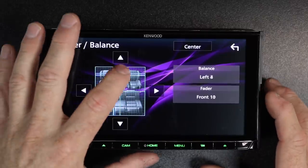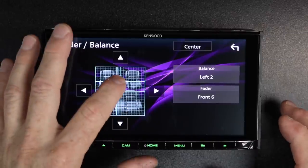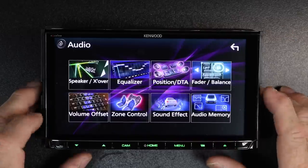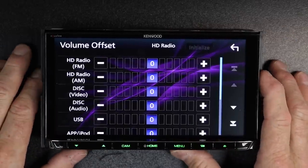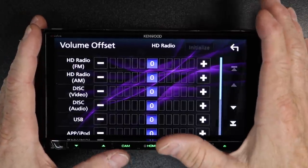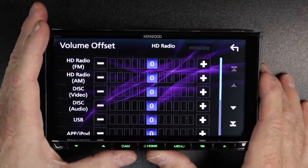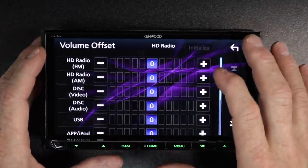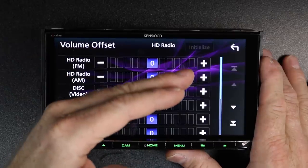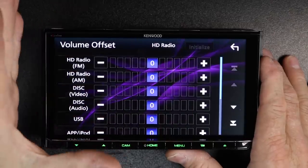Balance and fader — simple enough. If you want to make sure your speakers are working or quickly move the sound to the front or rear, just drag your finger around and hit center to return to the center point. Volume offset is very handy because we listen to so many different types of media — phone, radio, CD, DVD, thumb drives, hard drives, Bluetooth — they all play at different levels. This allows you to go in and match them so they all sound like they're playing at the same level, so when you switch between FM and your phone the volume doesn't blast you out of the car.